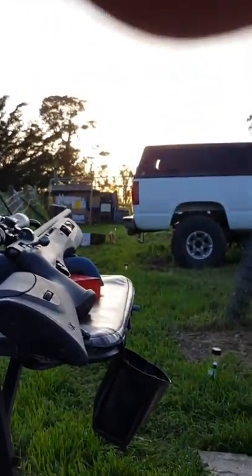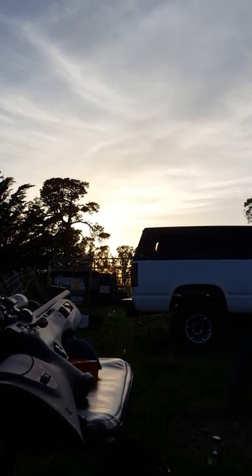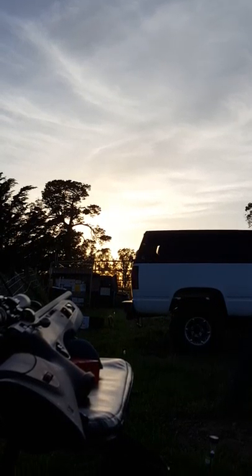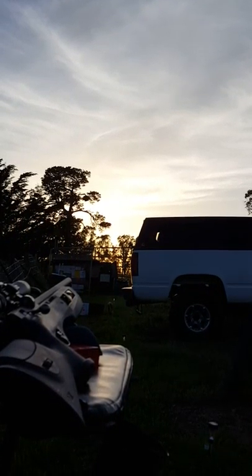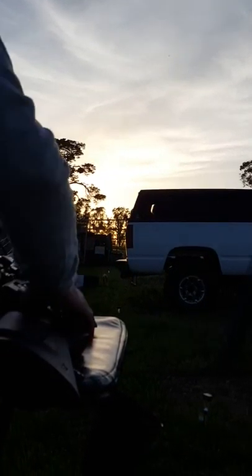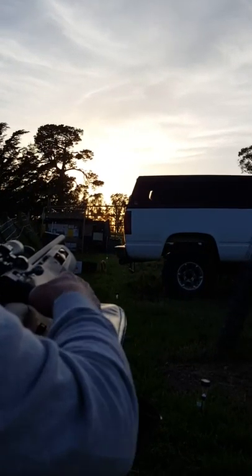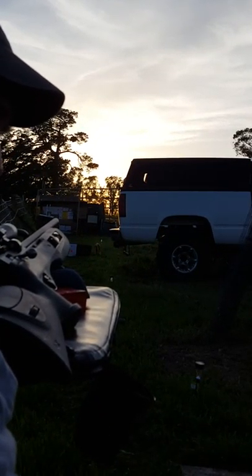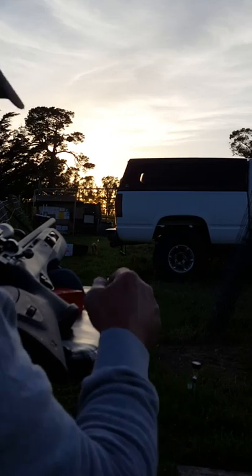Okay, it looks like it's going to record from right there. Hopefully. Maybe the phone will fall — I'll give it a try. This is my Umarex Gauntlet 22 caliber, and I'm shooting JSB 15.9 grain vintage pellets.